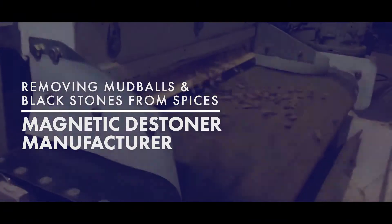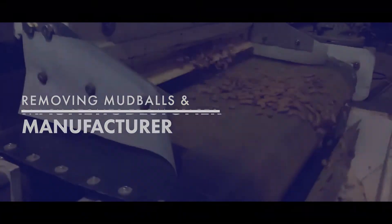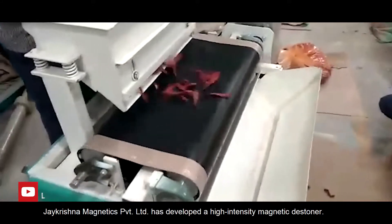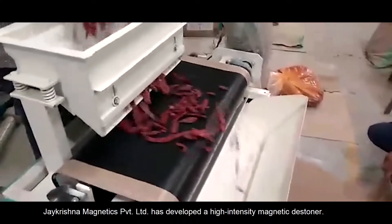Removing mud balls and black stones from spices — magnetic destiner manufacturers. J Krishna Magnetics Private Limited has developed a high-intensity magnetic destiner for this purpose.